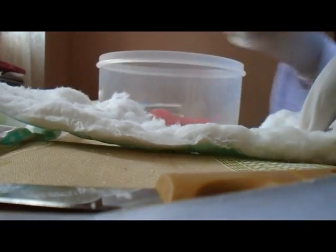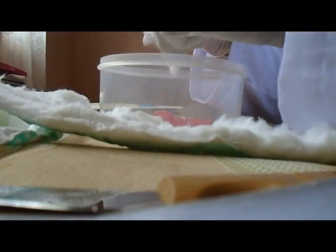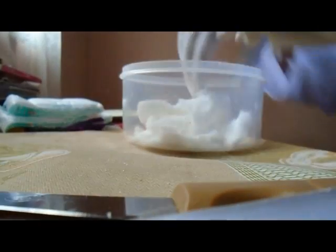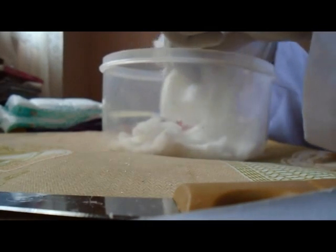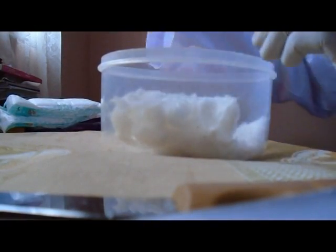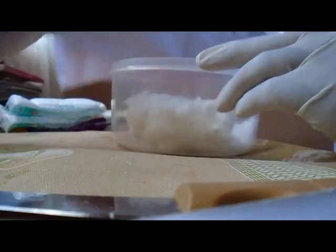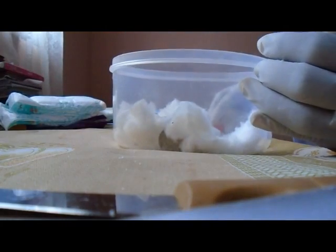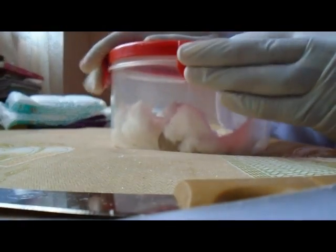We crush this cotton wool first. I put this into the container. Then I close the container and shake it.